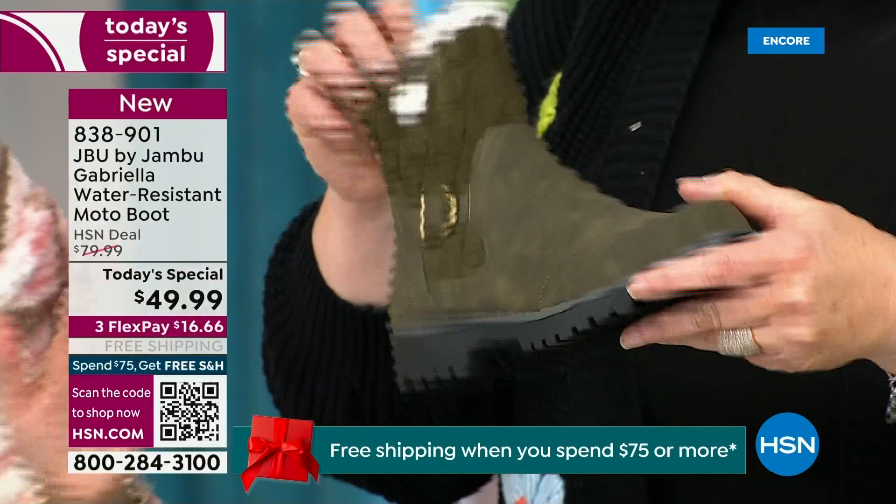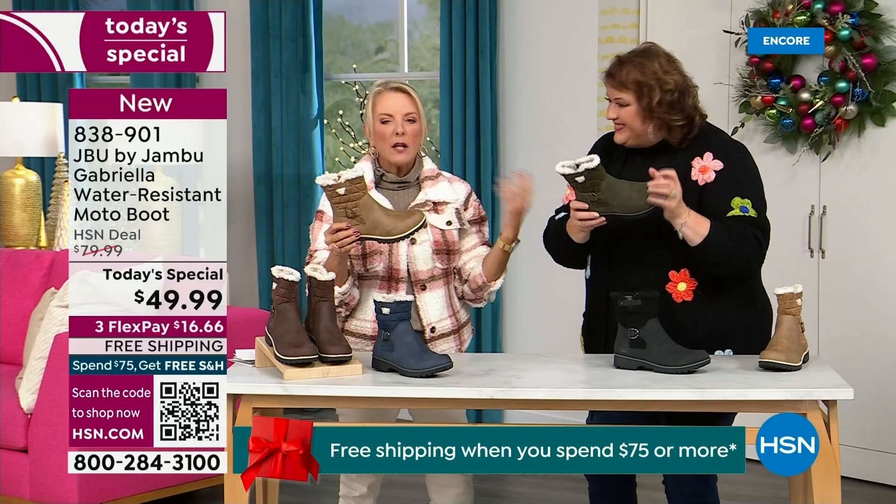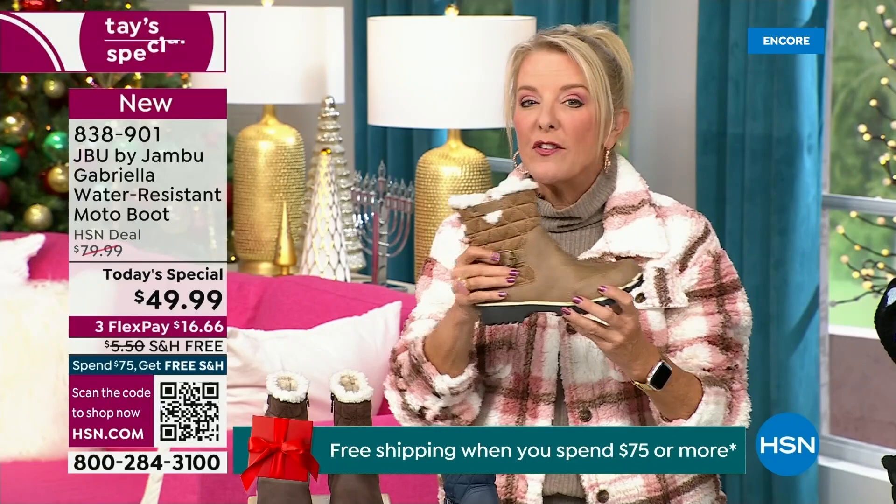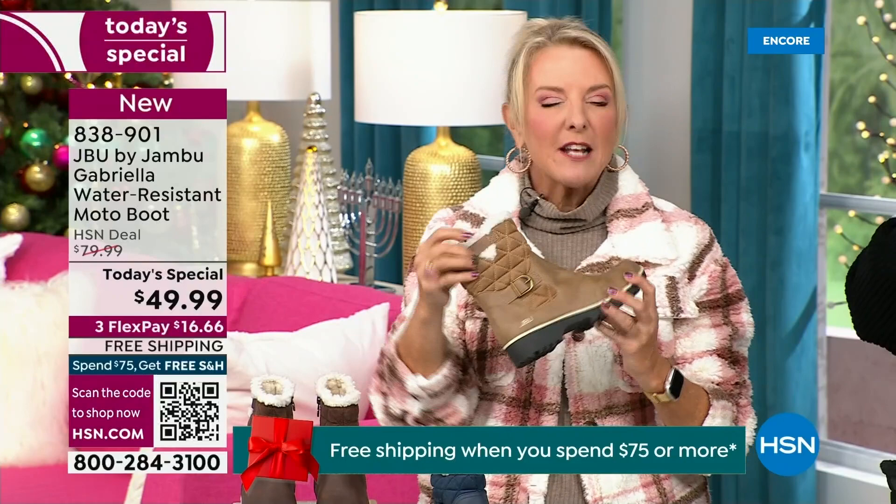When you see a traction boot like this and look at all this base, you think it's going to weigh like two cement bricks on your feet. Three hours in, you're just dragging. But look — they're super lightweight, and yet you get incredible traction. So they really are made to take the elements but look incredibly fashionable. I love the quilting on the top — such a hot look.